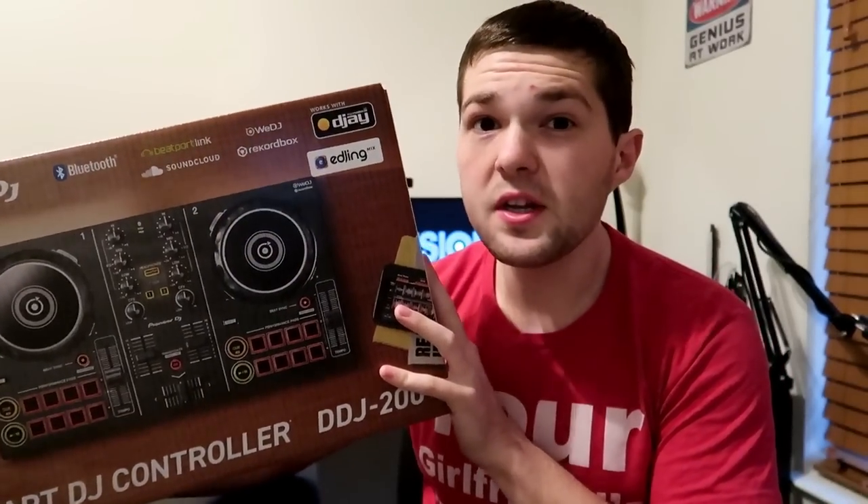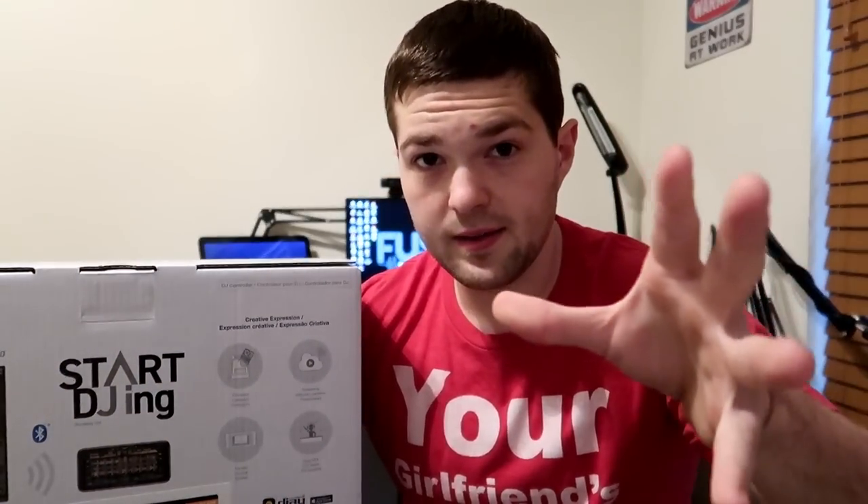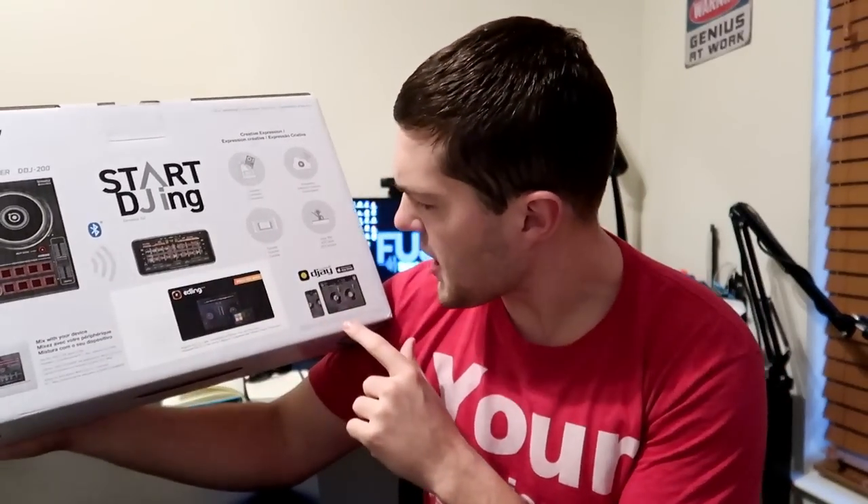The Pioneer DDJ-200 sets out to be the ultimate beginner DJ controller — that's what I see Pioneer trying to push with this. A lot of people have been arguing that the DDJ-SP3 only costs about 80 bucks more. But the big difference is that the SP3 requires a laptop, while the DDJ-200 you can use with your smartphone — your Android, your Apple, your iPad, whatever you got.